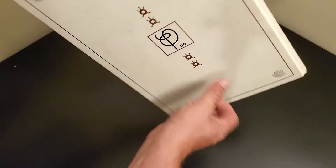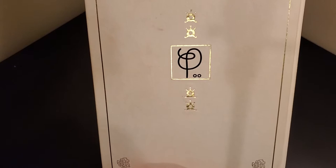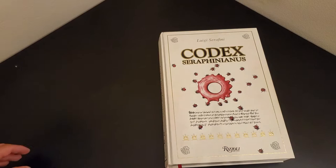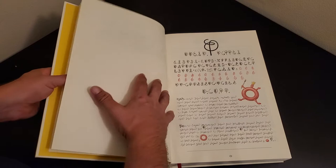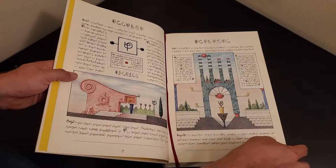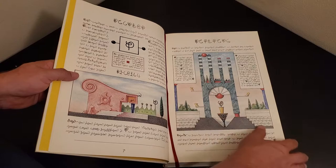There are some symbols on the back. The Codex Seraphinianus was completed over a number of years. It is originally done in pen and colored pencil — all the art, everything in here. These pages are thick and textured. This book is a joy to go through.